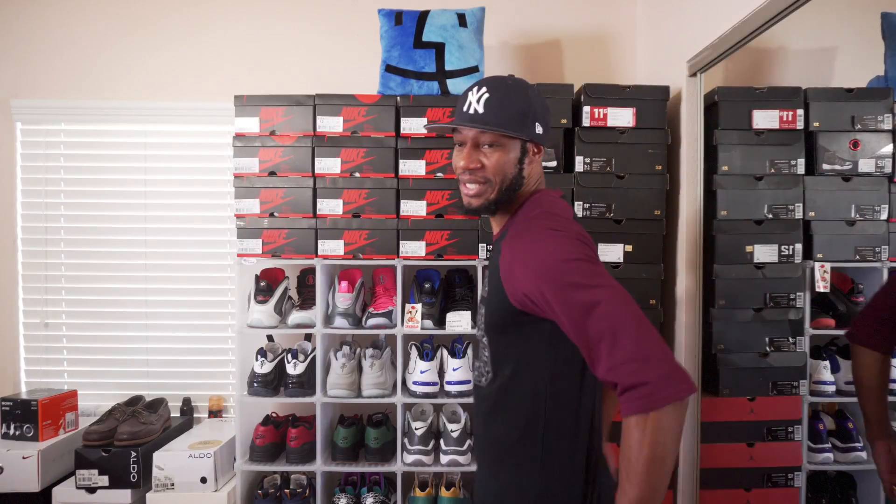What's up, homies! This is your boy Boy on the Budget, aka Frank, aka Frank Nitty. Today I'm gonna show you my 2016 Jordan 1 pickup — I think there's like nine pairs — so I'm gonna get into it so you guys can see each individual shoe.